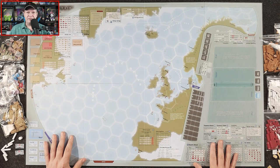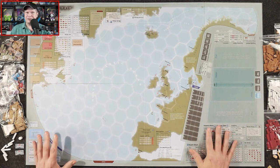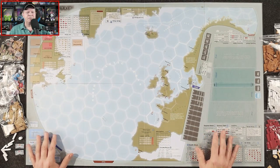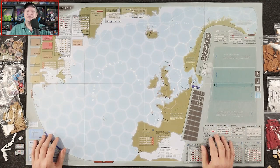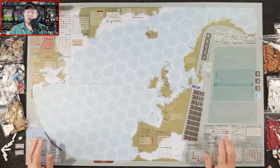First off, the fine folks over at GMT Games were kind enough to provide me with this review copy, but neither I nor anyone else affiliated with the Gaming Gang has received any other sort of compensation for me to share my thoughts about this game with you. These days, it's important that you know that. Second thing: I am not going to get into a big how-to-play for Atlantic Chase. This is a rather complex design, although thankfully the way the rules are presented makes it much easier to learn. There's a lot to unpack in this game, so I'm going to give a pretty high-level overview and then discuss what I think of Atlantic Chase and who this game is going to be for.